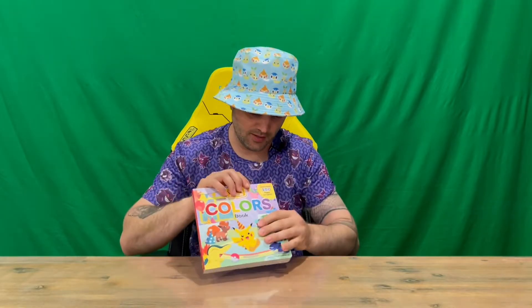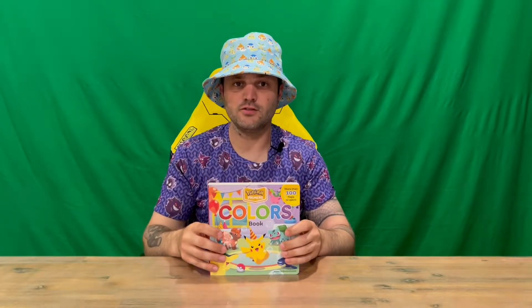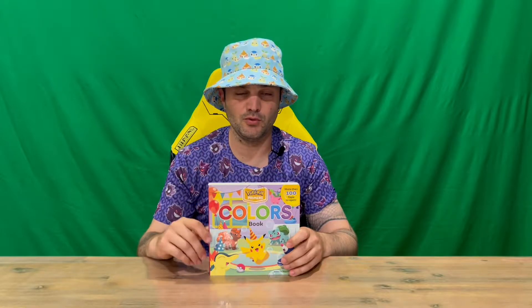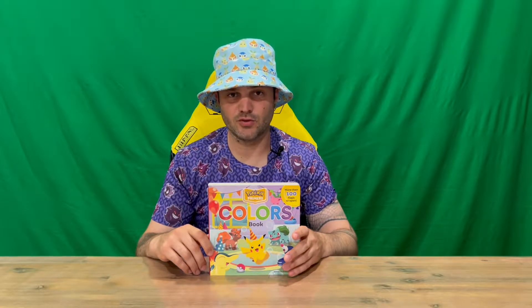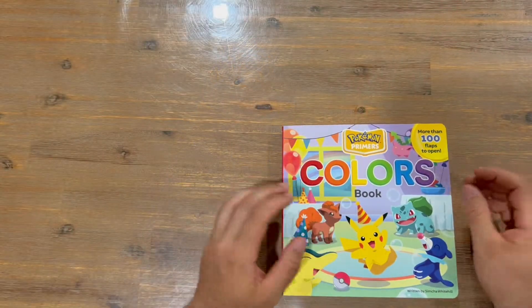As you can see up here, more than 100 flaps to open. What we're going to do is flip the camera around and get a bird's eye view, so you get a better viewing of the book and the pages as I flip through page by page. Do stick around, let us know in the comments what you think, and if you haven't already, do subscribe to the channel.